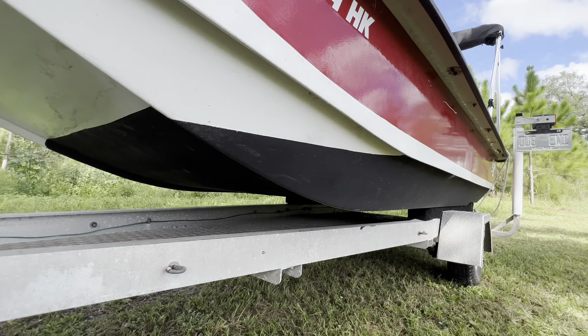I've got a cooler put in — it's just a cheap Igloo cooler from Walmart, strapped down with some straps from Amazon. There's actually still a little bit of water in here from the last time we took it out. Under the console, that's where I keep my battery, my life jackets, my fire extinguisher, and all that.